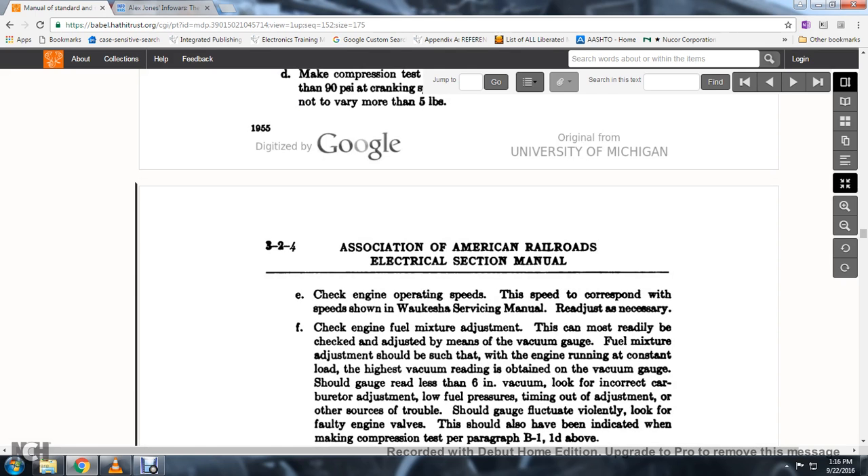64. Check the engine operating speed; the speed setting should correspond with the Waukesha service manual, making adjustments as necessary. Check the engine for fuel fixture and make sure the adjustment is readily accessible; check using a vacuum gauge.